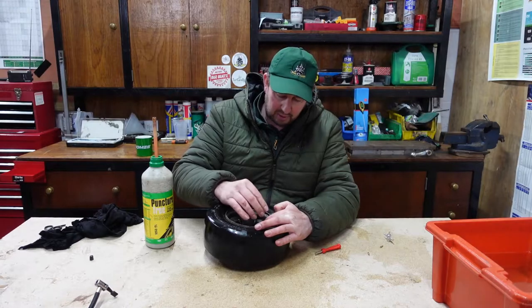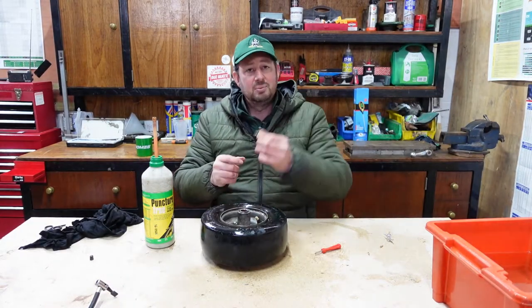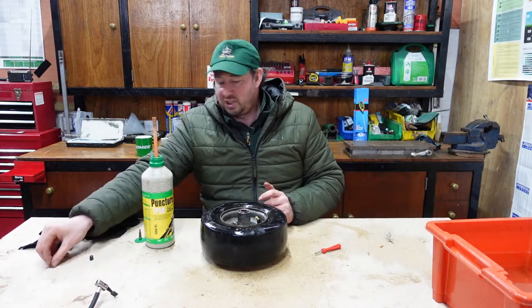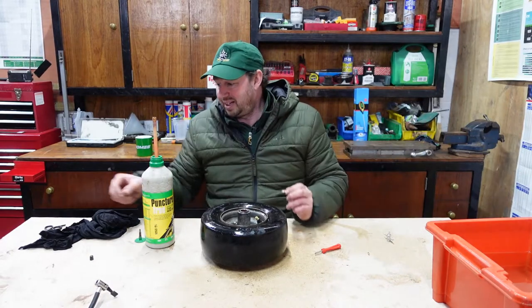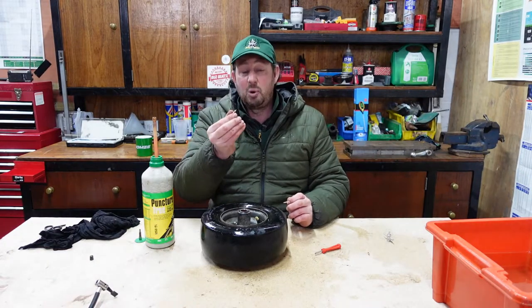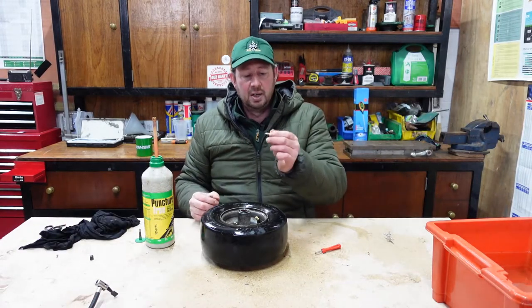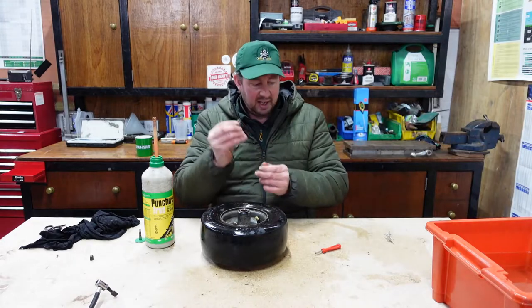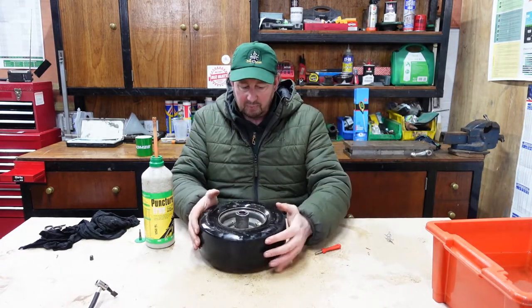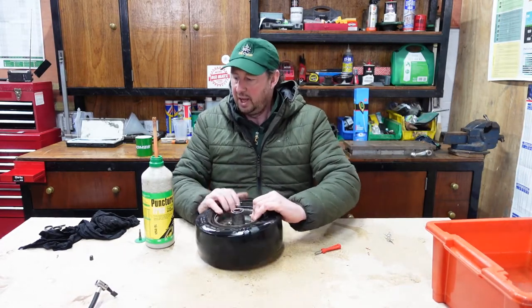The valve stem is out. We never put the same valve stem back in — I don't see the point. They're a couple of pence, really nothing at all. If you've gone to the trouble of taking one out, there's no point putting the same one back; put a new one in so you know you've got a good rubber seal and a clean thread.